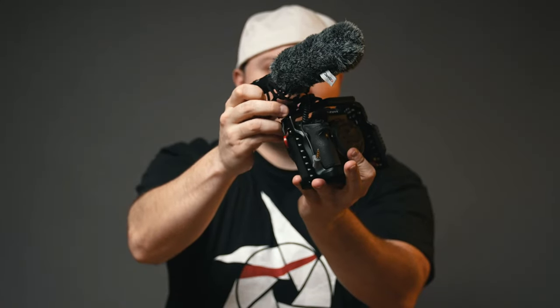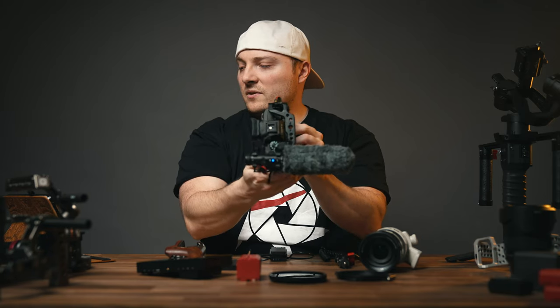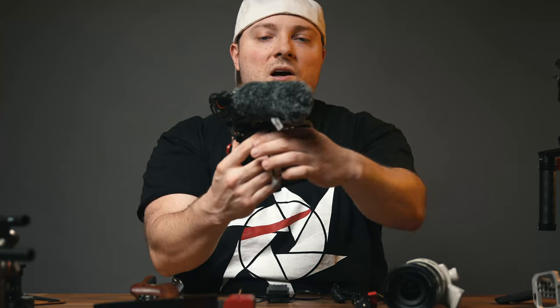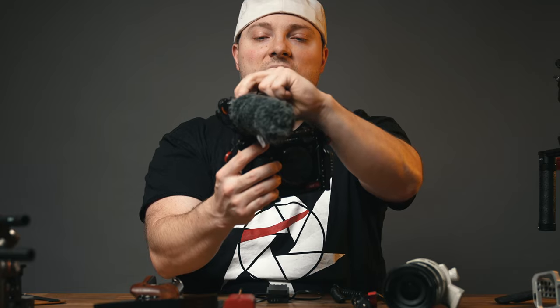Slide it in and close it down. And there we go — this is how it sits on the camera. This right here is where cable management comes in, and we're going to take care of that later.